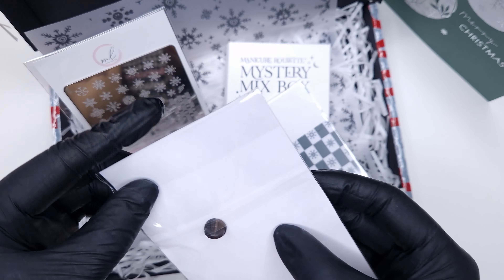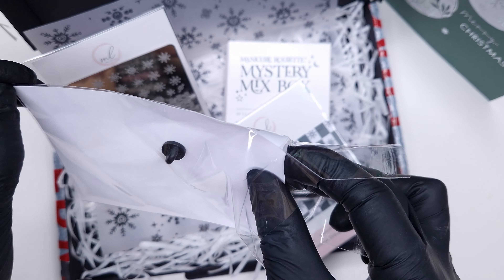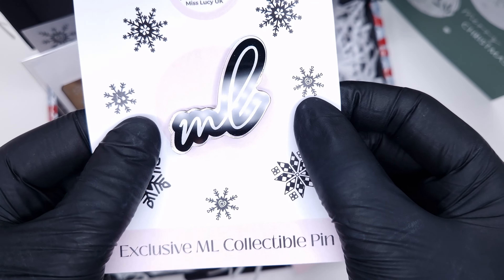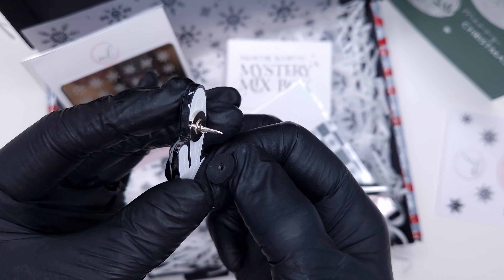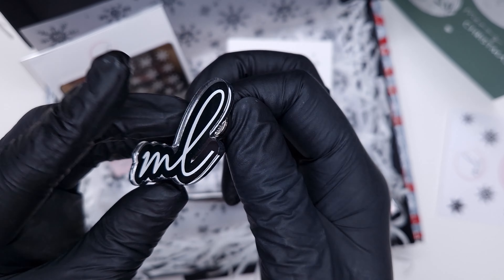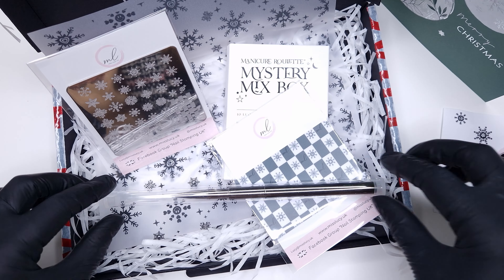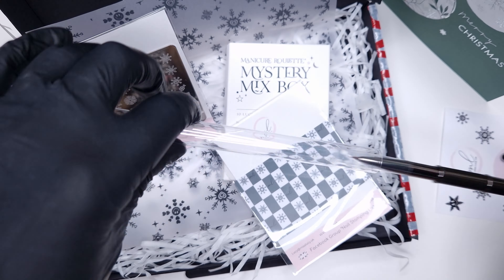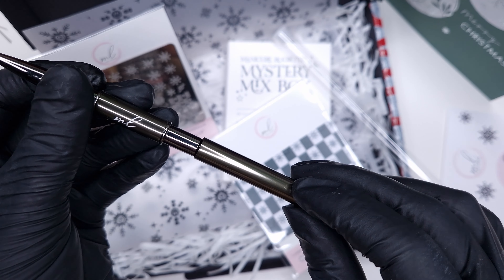I thought this was such a sweet box and I only noticed when I was doing this voiceover that the packaging is actually images from the stamping plate, which is such a cool touch. You see the little snowflakes on the pin badge packaging and the snowflakes printed on the paper in the background — they are all images from the snowflake plate, which is super cute.